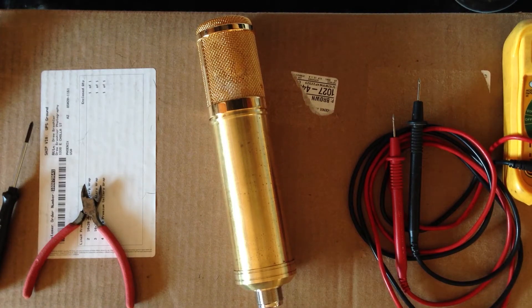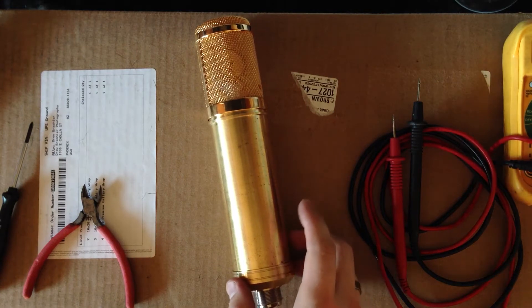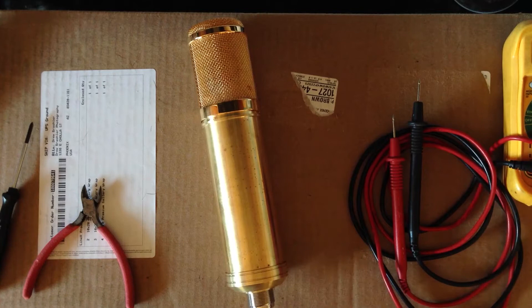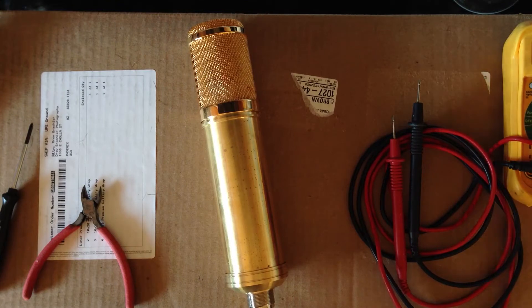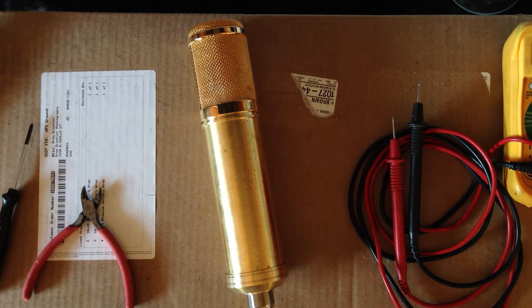Hi guys, this is Drew Brachler. This is my new Oracle A5500 tube microphone that is a kit. It comes with all the components and the microphone and the capsule to build a tube large diaphragm condenser microphone. I'm going to put together a series of videos showing you guys the construction from beginning to end. I just showed you guys the unboxing video — it was kind of boring, but it gave you an idea of what actually comes in this kit.